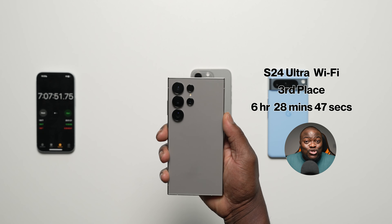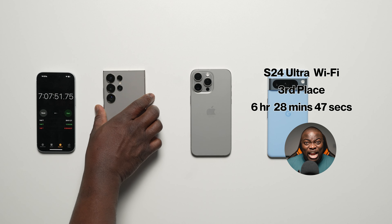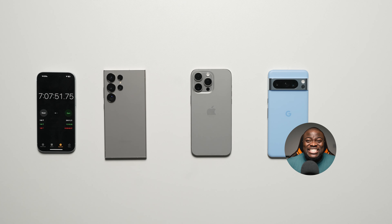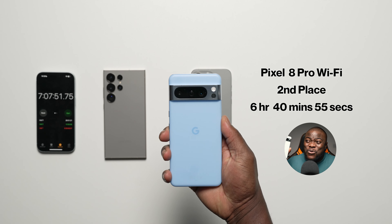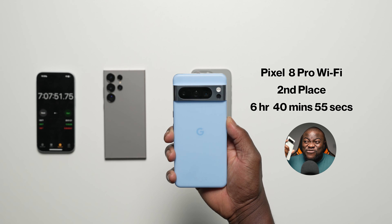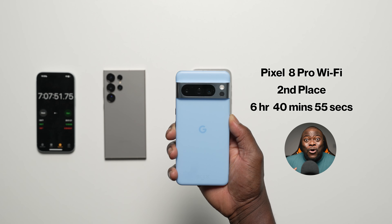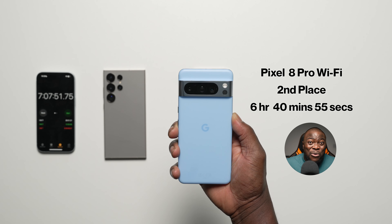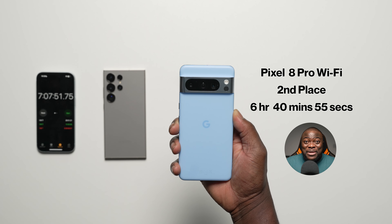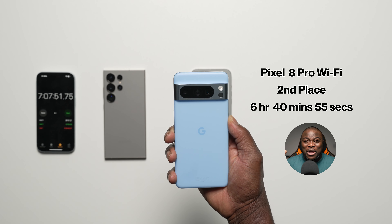2nd — Pixel 8 Pro on Wi-Fi: 6h 40m 55s. Compared to its mobile data finish of 5h 54m, that's nearly 47 minutes of extra battery life from being on Wi-Fi. That is genuinely impressive. I'm really proud of Google's Wi-Fi power efficiency on the Pixel 8 Pro. If you own a Pixel device, put it on Wi-Fi whenever you can.